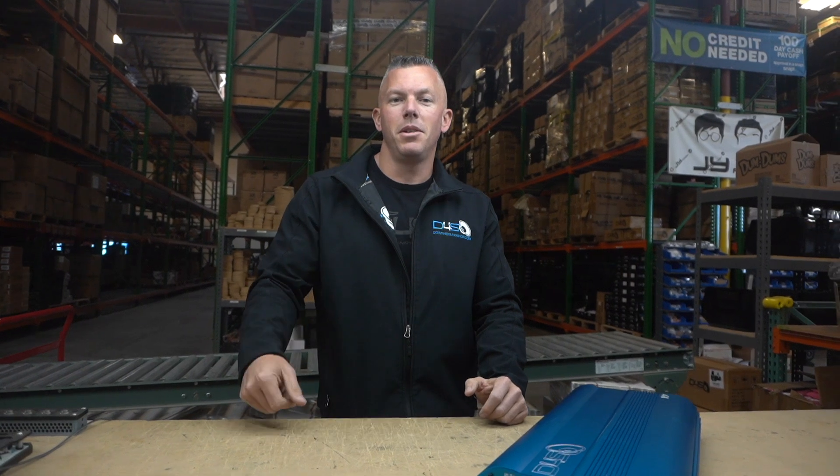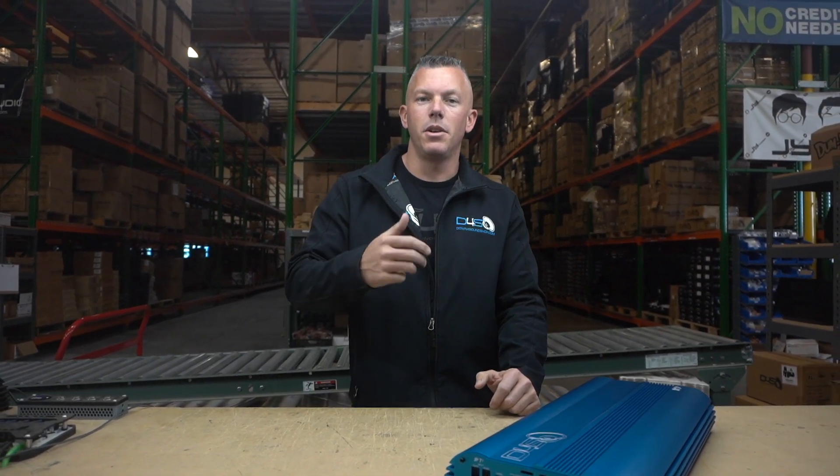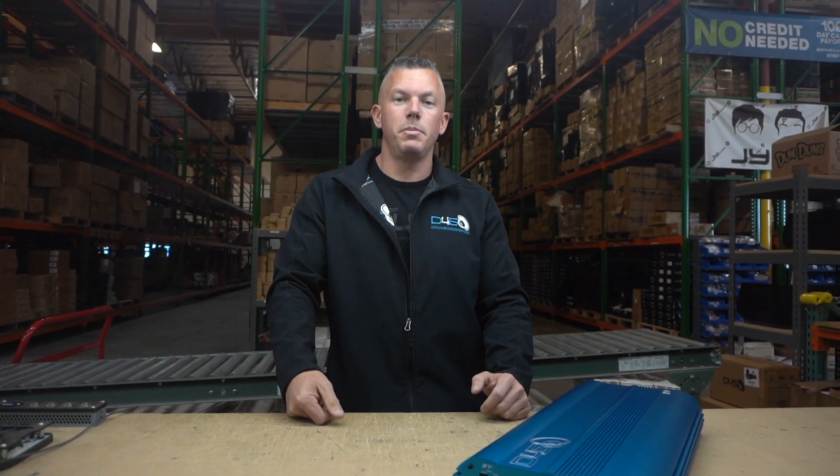If you want a super technical explanation, you can head over to Big D Wiz, Old School Stereo, or Williston Audio Labs on YouTube — they can tell you exactly what's going on inside the amplifier. Technically it's like a potentiometer: you're turning it up and it's going to make the amplifier put out more power.